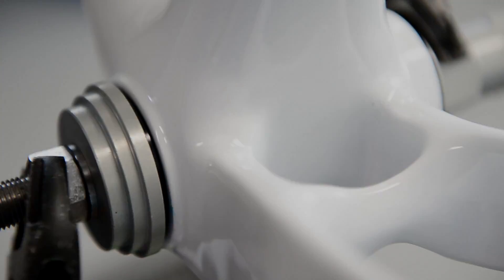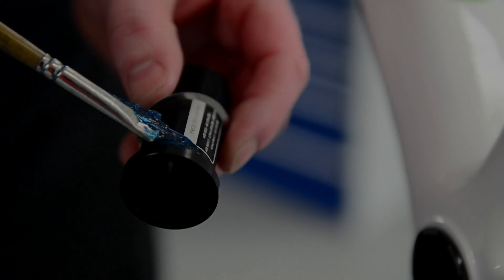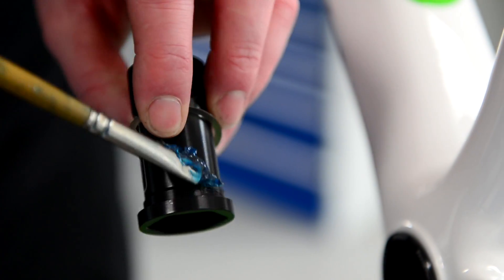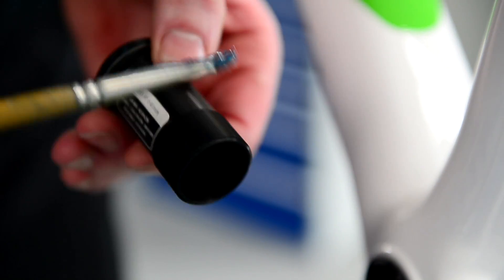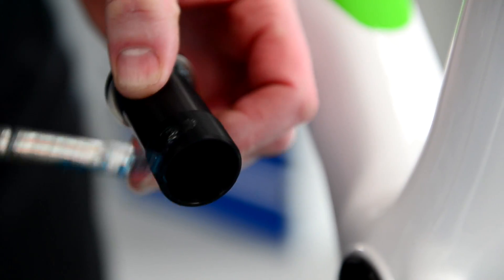Just nip it up — don't go winding mad. Then take a small amount of grease where the washer is going to sit on the centre tube. That just helps when you're spinning it up, making sure the washer just moves nicely and doesn't grip at all.